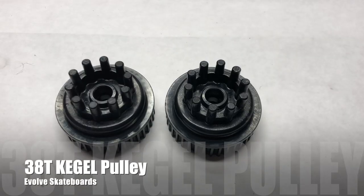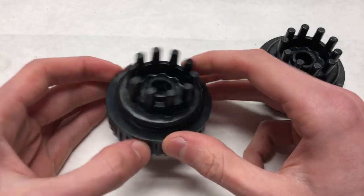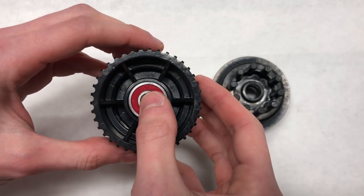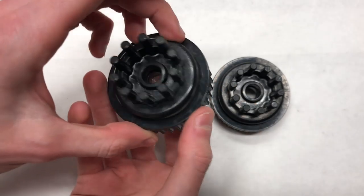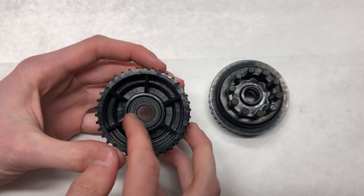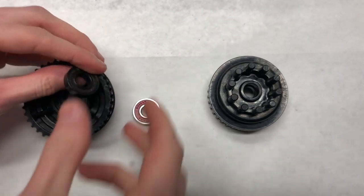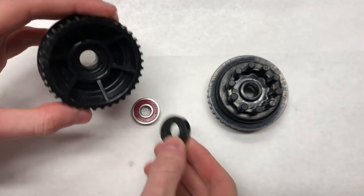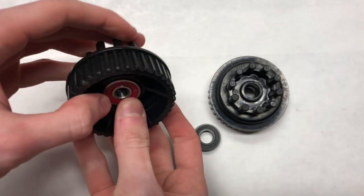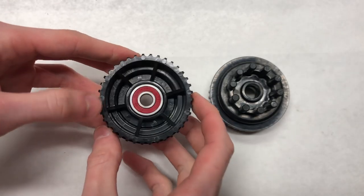The pulleys we're using are 38-tooth Kegel pulleys from Evolve Skateboards. These are bearing-to-pulleys with a bearing inside that goes on the axle. They're made for a 10mm axle but we only have 8mm, so we replaced the 10mm bearing with a standard 8mm skate bearing. We used an allen key to pull out the 10mm bearing and put the 8mm bearing in its place — this is a crucial step to make sure your pulleys spin nicely on your axles. Repeat for the other wheel pulley.